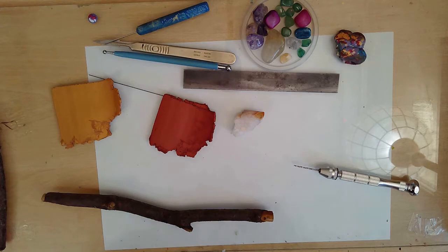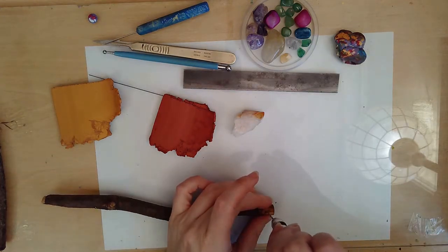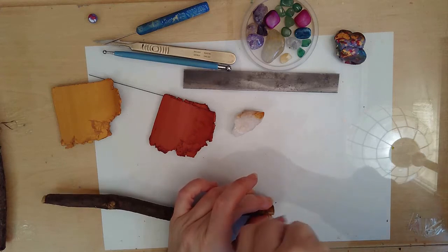Hello excellent people! I've got a little make-along video for you today where I'm making a mixed-media wand.